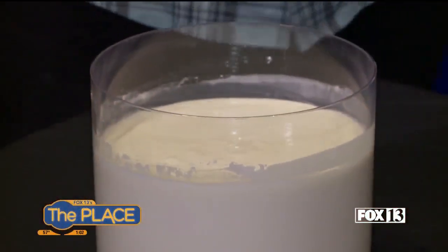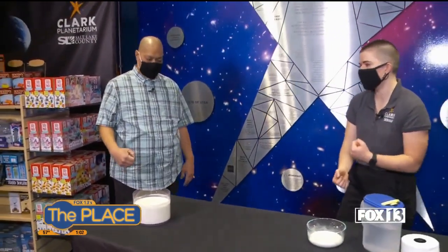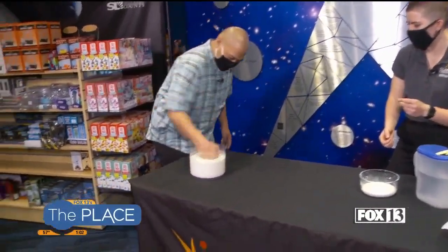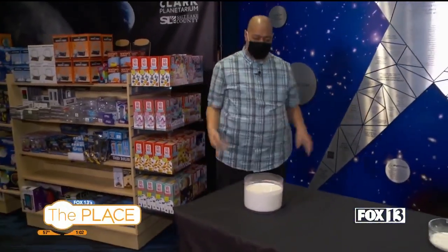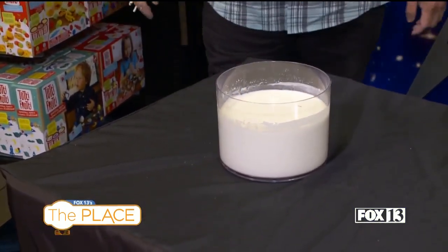I want you to go ahead and give that one a good punch — as much muscle as you got. Three, two, one. Oh, okay. It looks like my hand's going to go right through it, or you pour it out. Is that the thing that looks liquidy but it's not? Yeah! It's not going through. Did you kind of expect it to? Yes, I did.